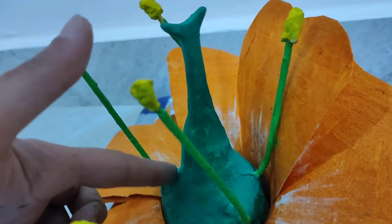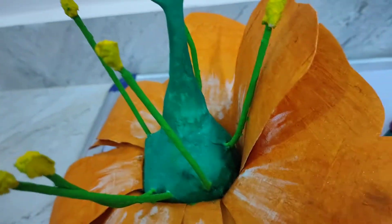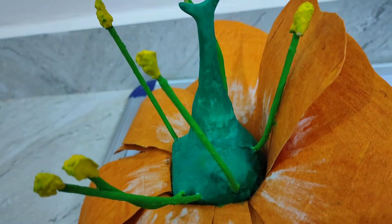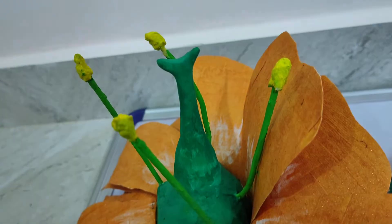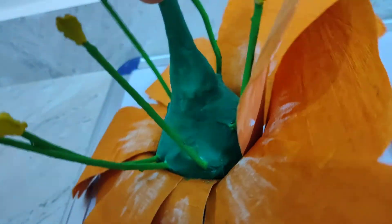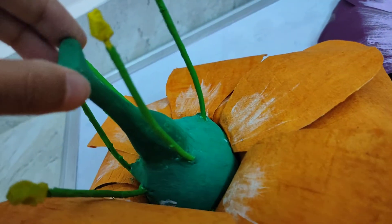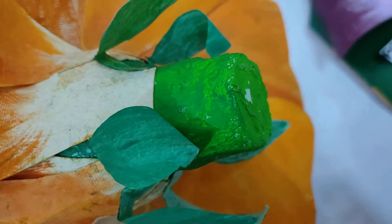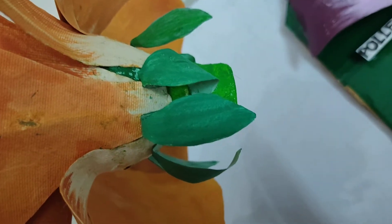I shaped the filament, stigma, style, and ovary — that is the gynoecium. Because I wanted it to be stable and long-lasting, I used POP, and I would suggest you use POP as well because it was not as difficult as I thought. I've used a plastic bottle — the part containing the cap — cut it and made the thalamus and pedicle with that.